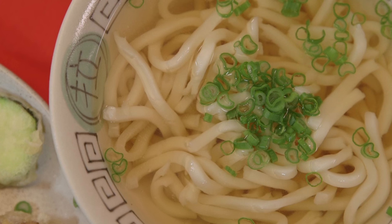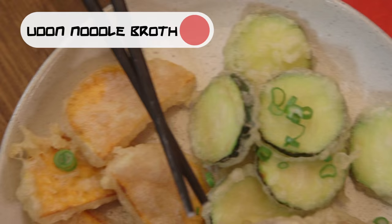Today we're cooking up udon noodle broth and vegetable tempura. This is internet sensation chef Ben Eberl, and he has been to Japan — but can he recreate this dish with genuine authenticity? Let's find out.